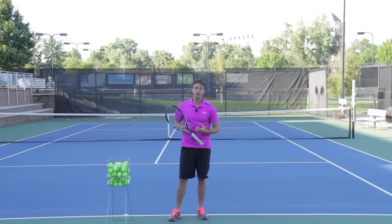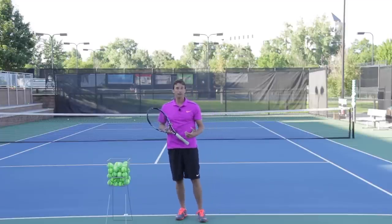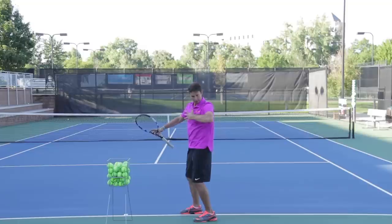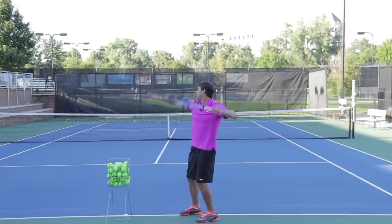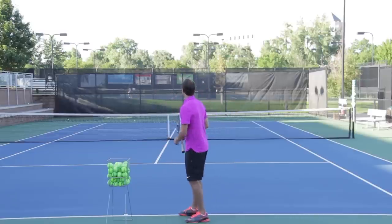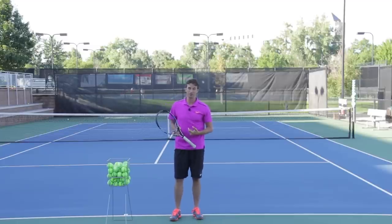Having a great shoulder turn also allows you to use your arm in a natural way. If I'm a football player or a baseball player, I'm going to take my arm and get it in this position — you can see I'm already turning my shoulders when I'm going to throw something. I want to do the same thing with the serve. I don't want to just pick my racket up and try to throw it from there, and that's what I see a lot of players doing when they don't have a great shoulder turn.